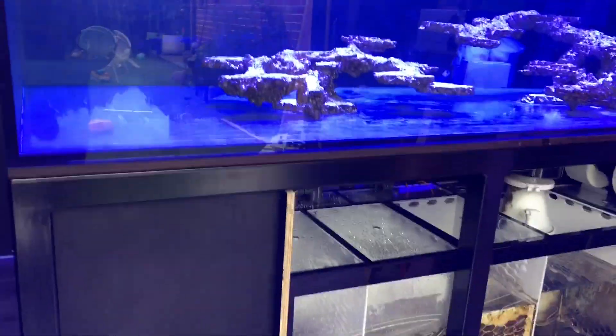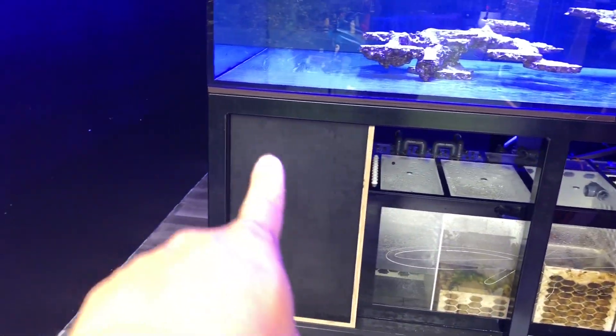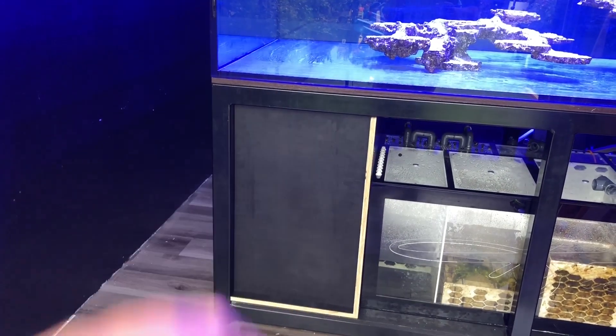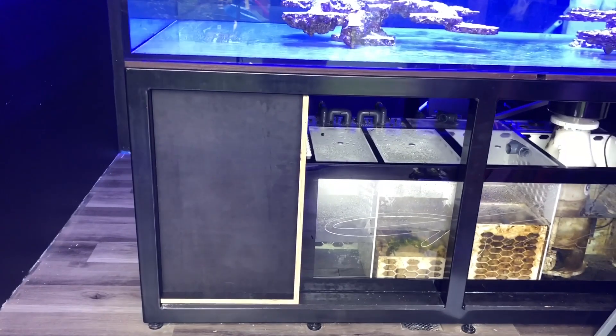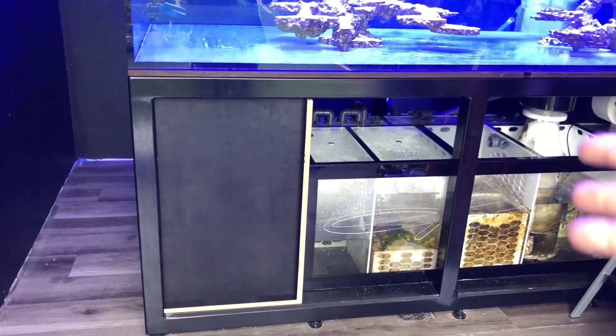Any suggestions on what you think should be on the front here, do let me know in the comment section down below. And let me know what you guys think of my DIY cabinet.